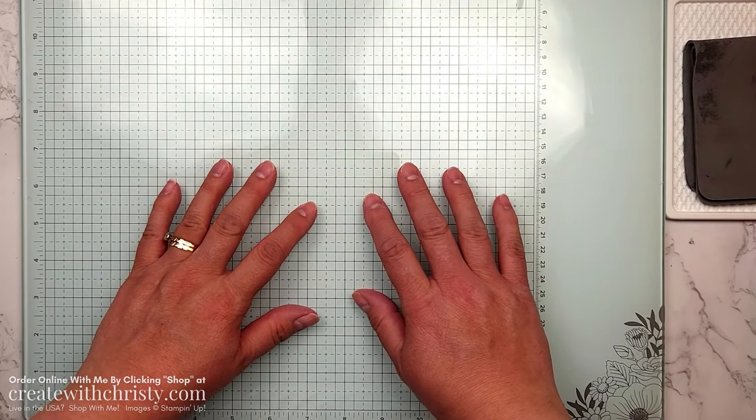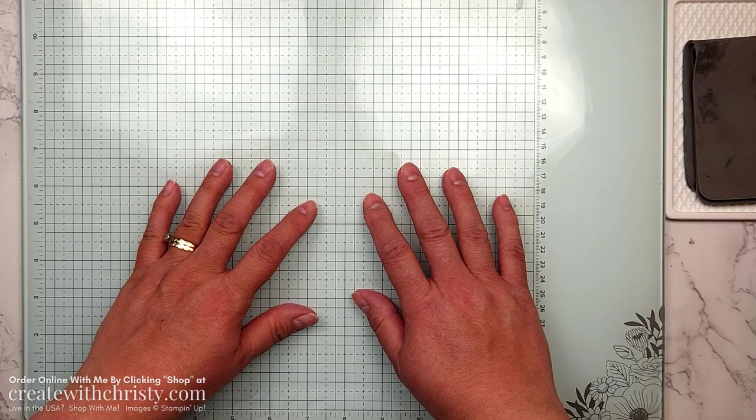Hi guys, this is Christy Falk with Create with Christy. I'm an independent Stampin' Up demonstrator in the U.S. Today I'm here to tell you about my monthly online card club for April 2024.